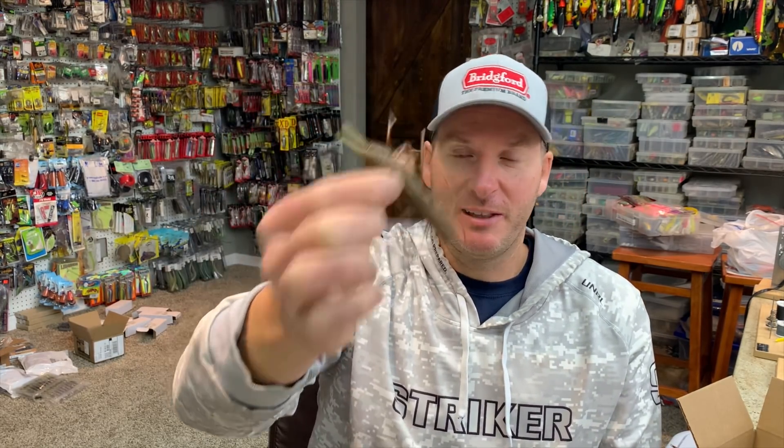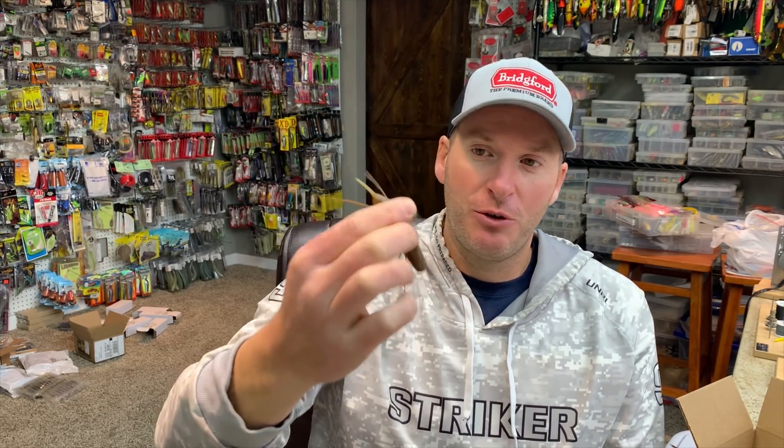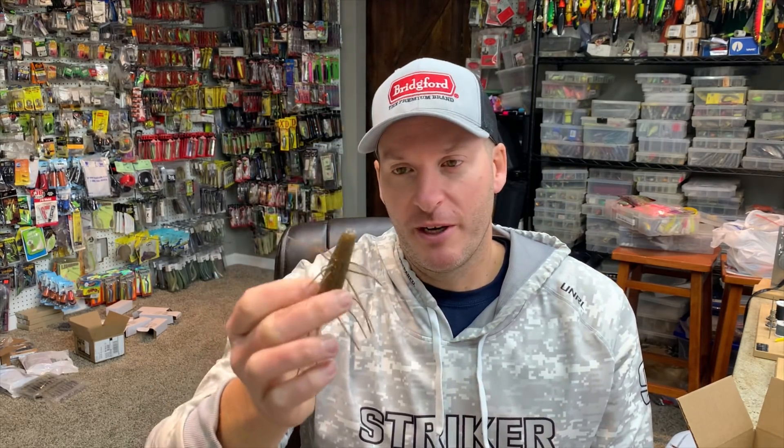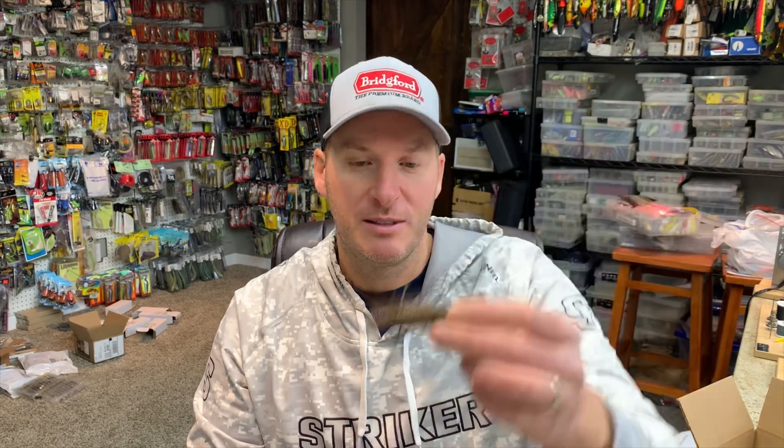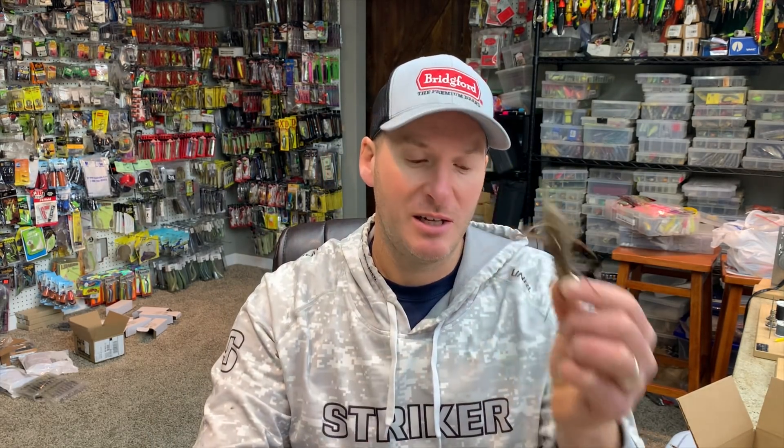Right now when I'm throwing a ned rig, the Little General is definitely a favorite of mine. The Z-Man TRD original is good, I like the Robo Worm, I like the Fish Up — I don't know if I like this one or not. I think it could be a very good big fish bait, but I don't know that it's a numbers bait or a search bait. That's where I want you guys to help me out — is it worth spending the money on this crazy contraption at Tackle Warehouse?